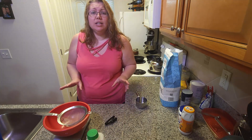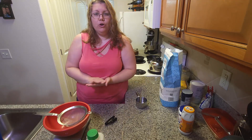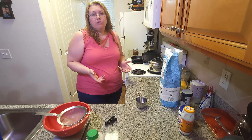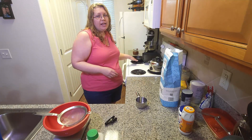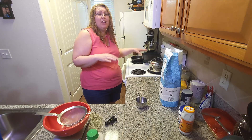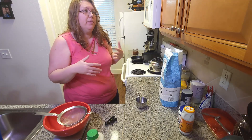Drop biscuits are a little easier than the biscuits that you make, roll, and have to cut. You're just forming them with your hand or a spoon and dropping them onto the pan. There are a couple different ways you can do these — one in a cast iron skillet where they're all close together and turn out softer all over, one on a metal baking pan where they can be a little crunchier on the sides. So it really depends on how you want them.